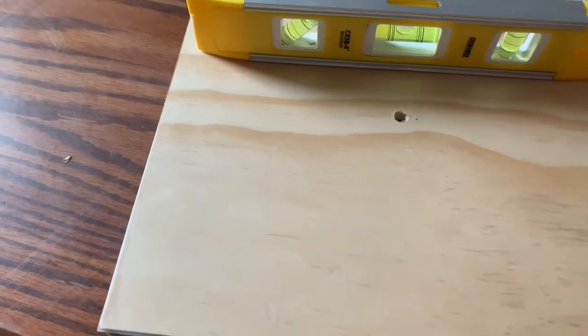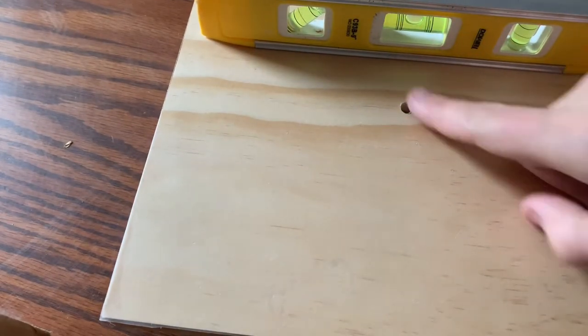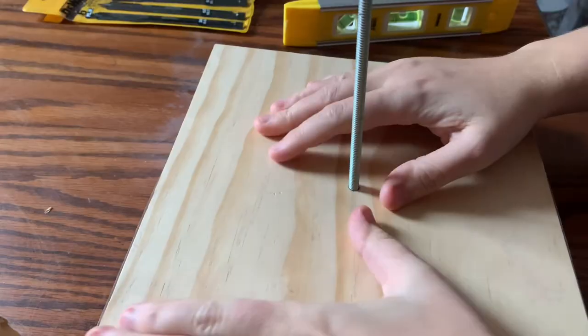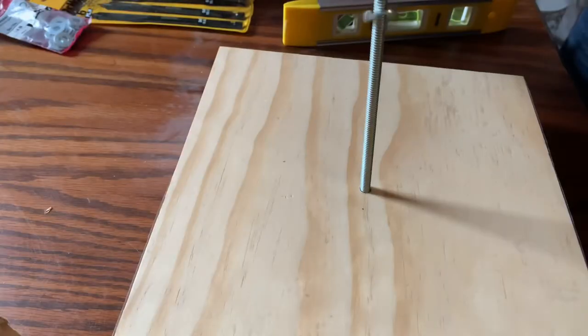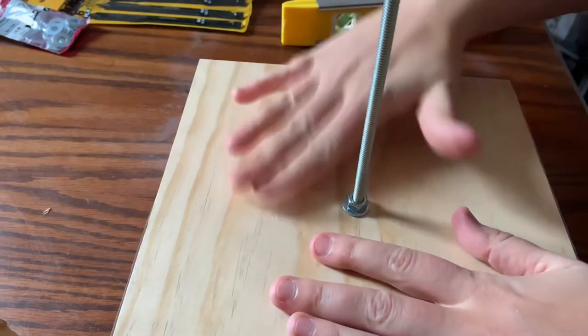On this board I have put on contact paper — it's just clear so I can still see the cool wood grain. Then I go ahead and use my nut to screw my rod into the top, and then I'm going to use a washer and a nut again to fasten it nice and tightly to the base.